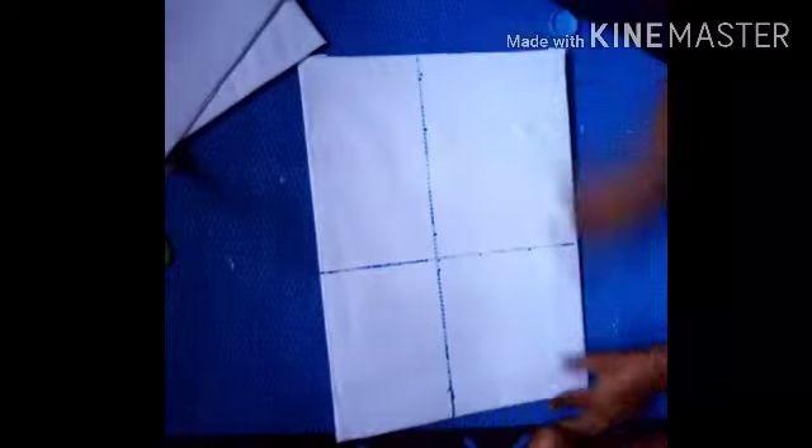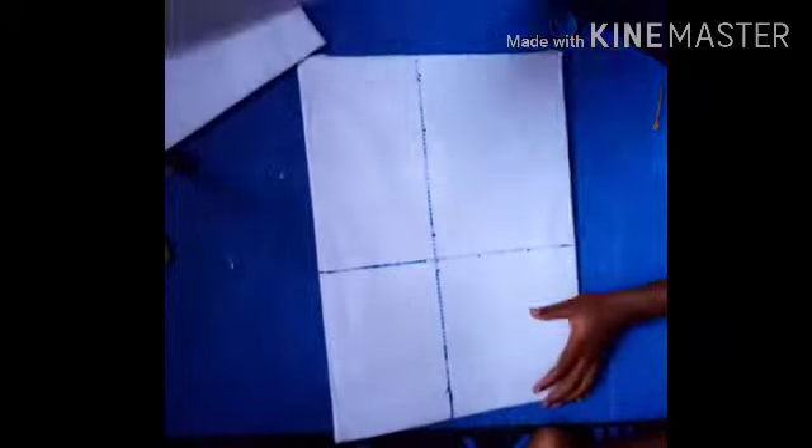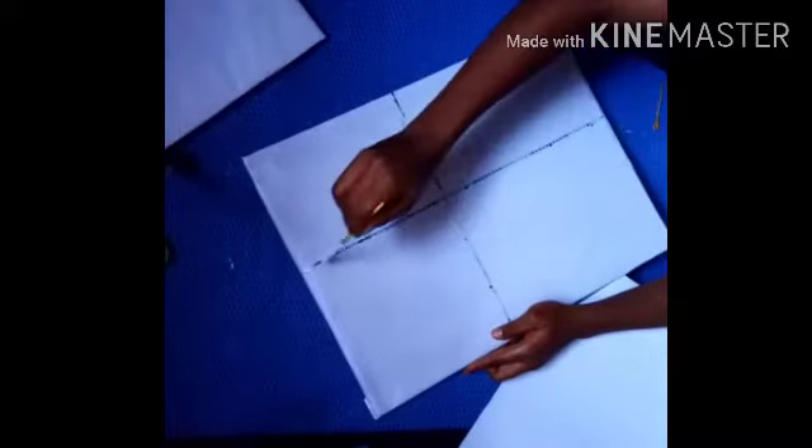This is my base, this is the division of the compartment I want to create, and this is my back. It's going to be fixed in the center. I wanted to fix it at the back before, but I changed the style of what I wanted to create, so I'm going to be applying my top bond now to join the pieces.